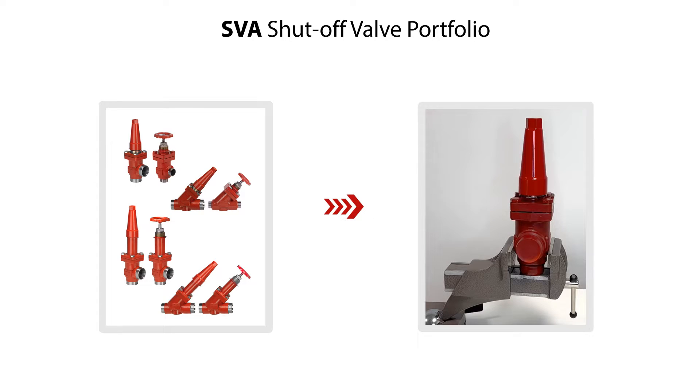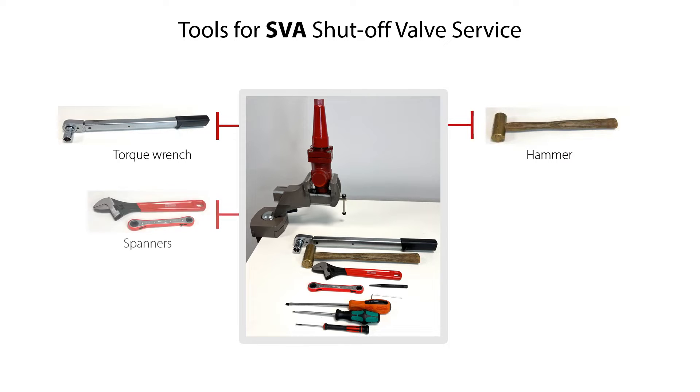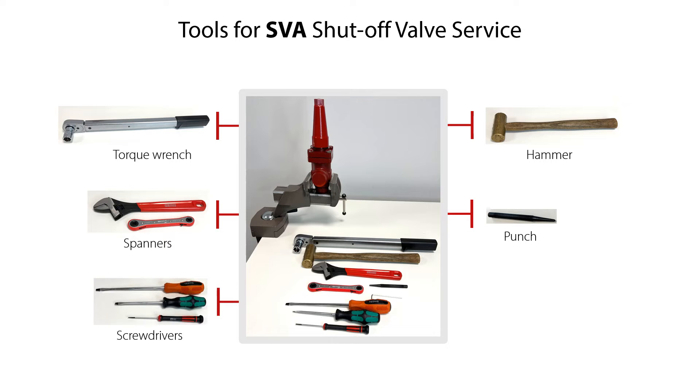The service of the valve is done with the valve located on a workbench, as seen here. But the procedures of valve disassembly, valve parts replacement, and valve reassembly are the same for the valve located in a refrigeration system. Tools needed include a torque wrench, hammer, spanners, punch, screwdrivers, and Allen key. So let us get started with the valve service.